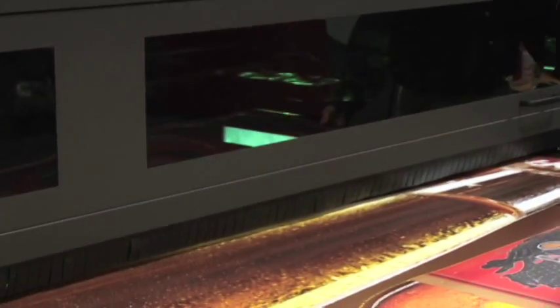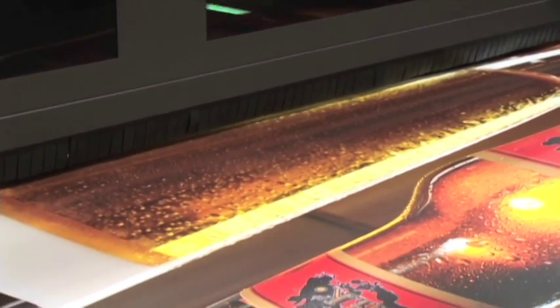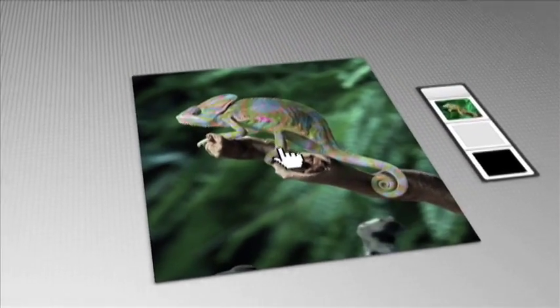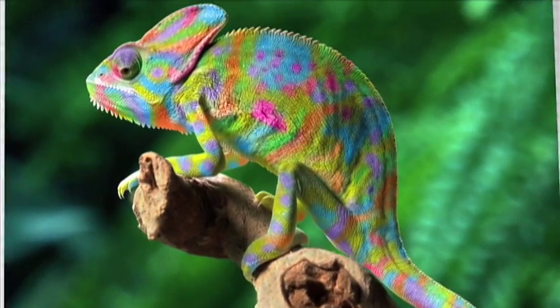That means you can overprint, underprint, spot, under spot, fill, and over spot with amazing results. Let's take a look. You can use white under as a pre-coat on uncolored substrate. White undercoats allow you to use a broader range of colored and creative substrates.